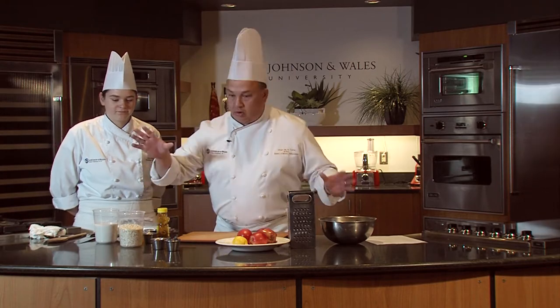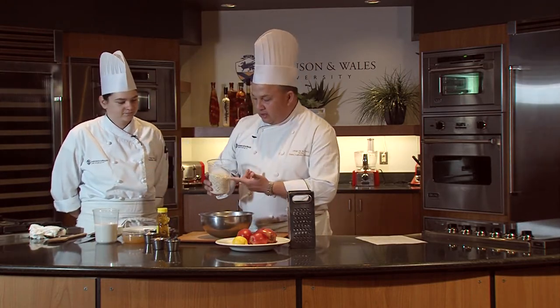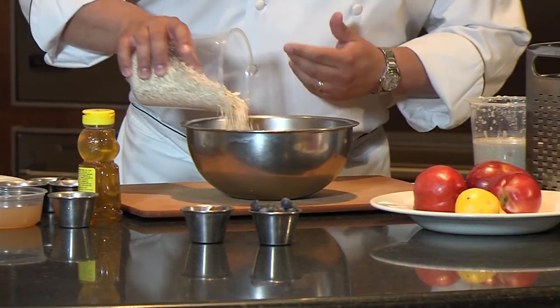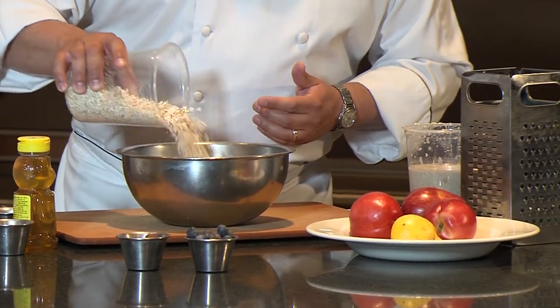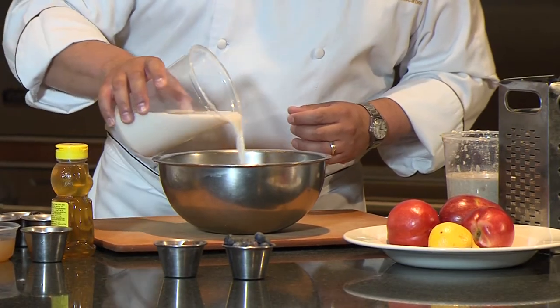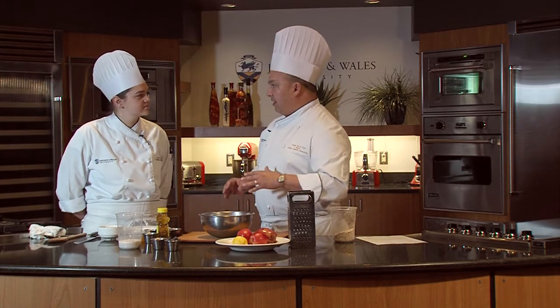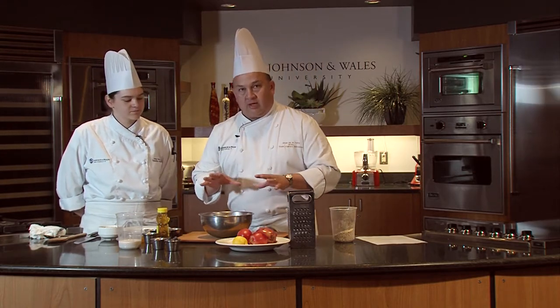It's more of an assembly than a recipe. You start with some rolled oats — it can be the instant kind, that's the easiest way. This happens to be almond milk, so I just like that. I like to add the raisins while it's soaking because it plumps up the raisins and softens them up a little.